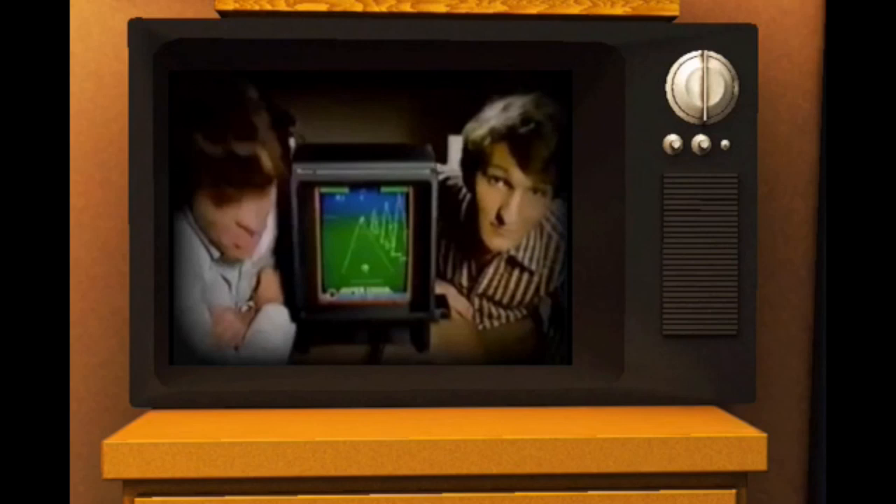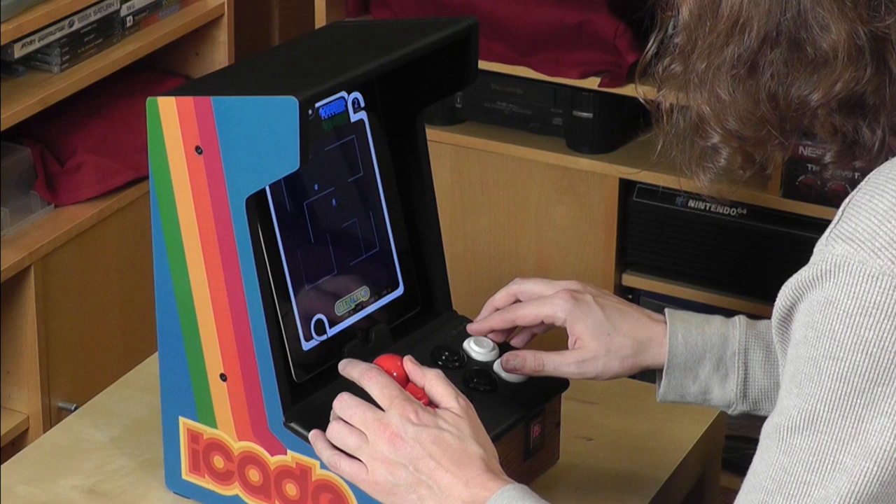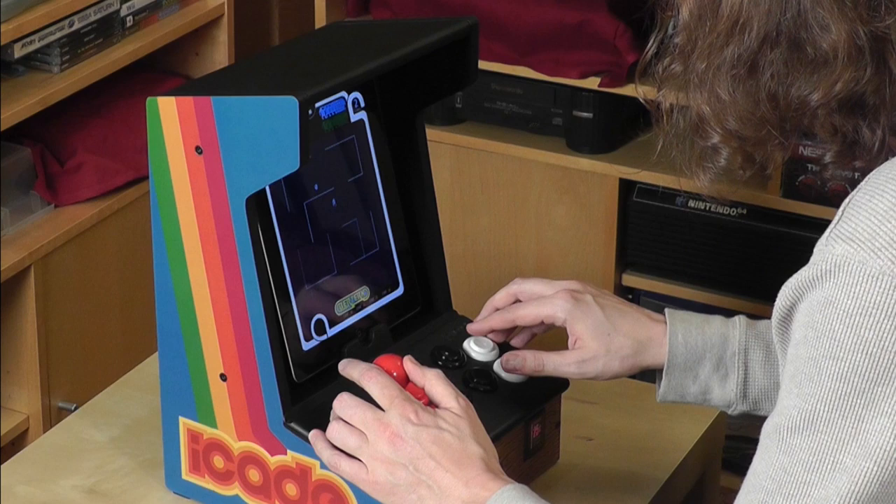Give up my Atari? My Intellivision? How about for this? You bet your asteroids. Introducing the revolutionary Vectrex Arcade System — no TV set needed. Instead, Vectrex has a real arcade screen built in. So you get challenging real arcade graphics and sounds with every Vectrex cartridge. No wonder Vectrex was chosen 2 to 1 over Atari and Intellivision for real arcade gameplay. So compare — discover how Vectrex brings real arcade play home.